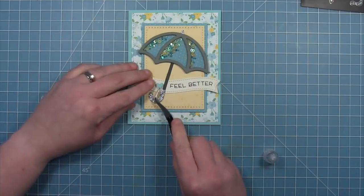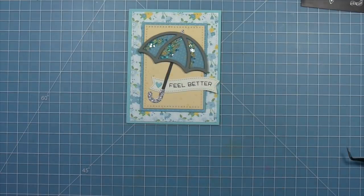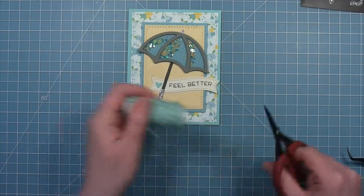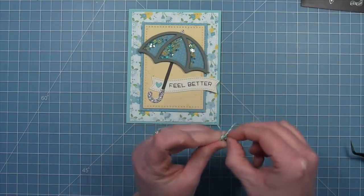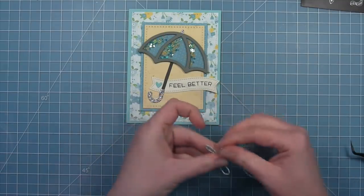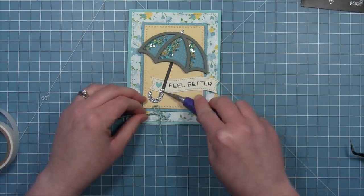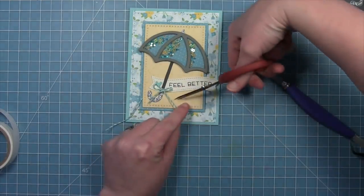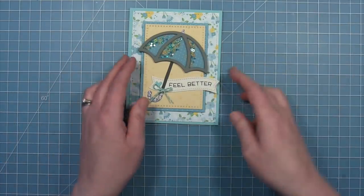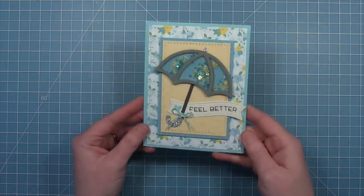Last but not least, a tiny little heart out of some mermaid cardstock — you can see just how cute this card is. It's so sweet and I think it would really make someone smile and help them feel better when they were having a tough day. For one last finishing touch we're going to take out some Lawn Trimmings and tie a little bow. I love these because they're made out of hemp, which means they hold the bow shape really well. We'll add a little glue dot to the umbrella and then add that bow, trim off any excess — and here you can see all of those pieces shaking inside. I absolutely love it.